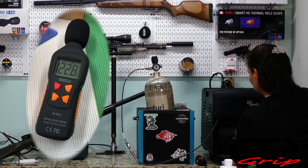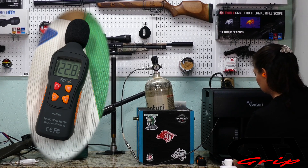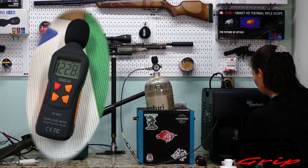The max reading when I bled the air out of the system was 122.8 dB, so it gets pretty loud when you open that bleed valve.